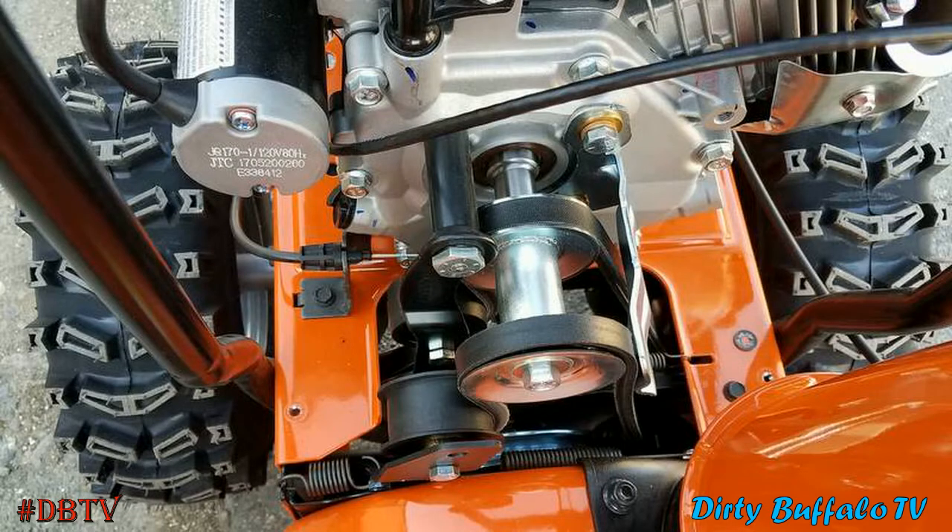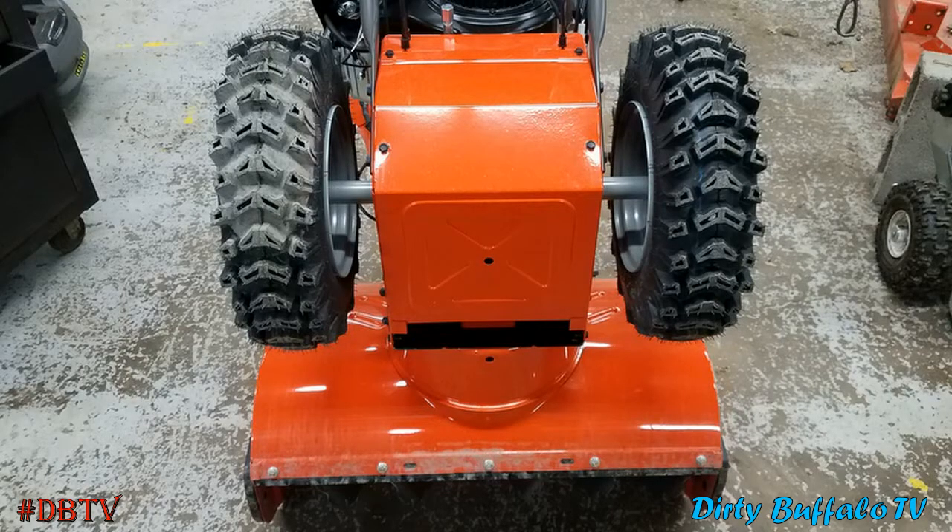These snowblowers have what is called a friction disc drive system. They start out with a belt running off a pulley on the crankshaft that goes down and spins an even bigger pulley that the friction disc rides against and powers. The way this system activates is: the lever on the left side of your operator station, when you squeeze it, the plate that the large pulley is mounted to rotates rearward towards the friction disc, makes contact with it, and sends everything into motion.